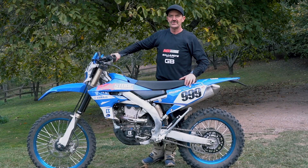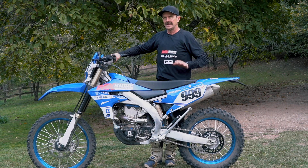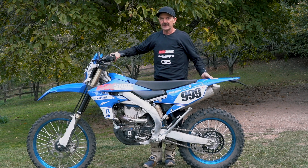Hi, Jeff Ballard here. I wanted today to try and run through a couple of the really basic but very, very important setups on suspension and sag of a bike.